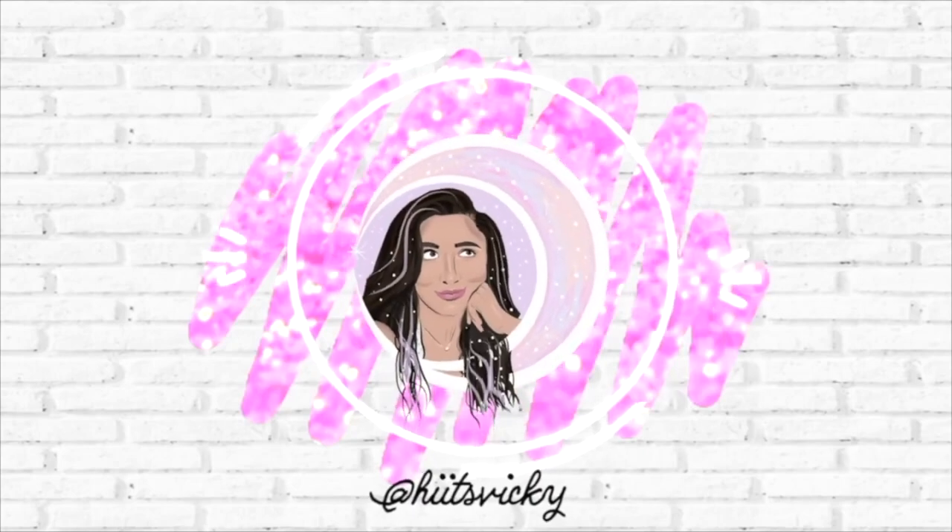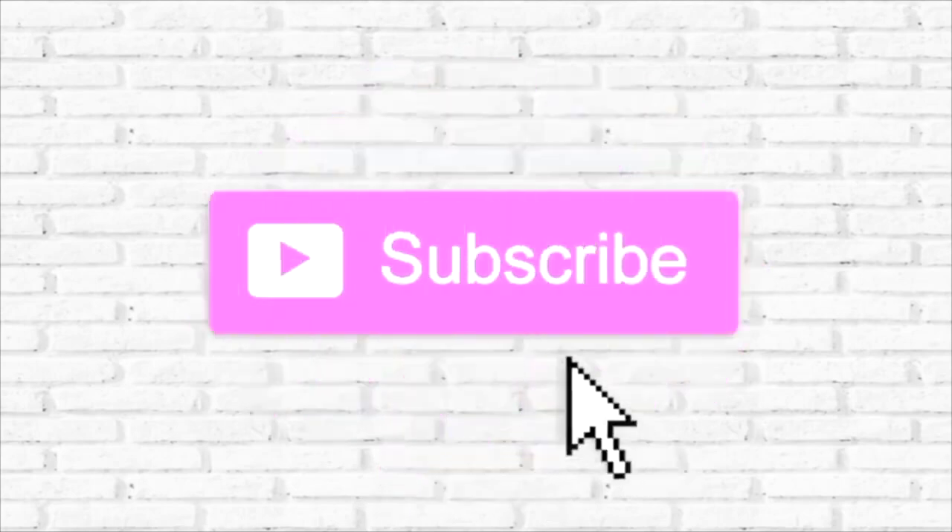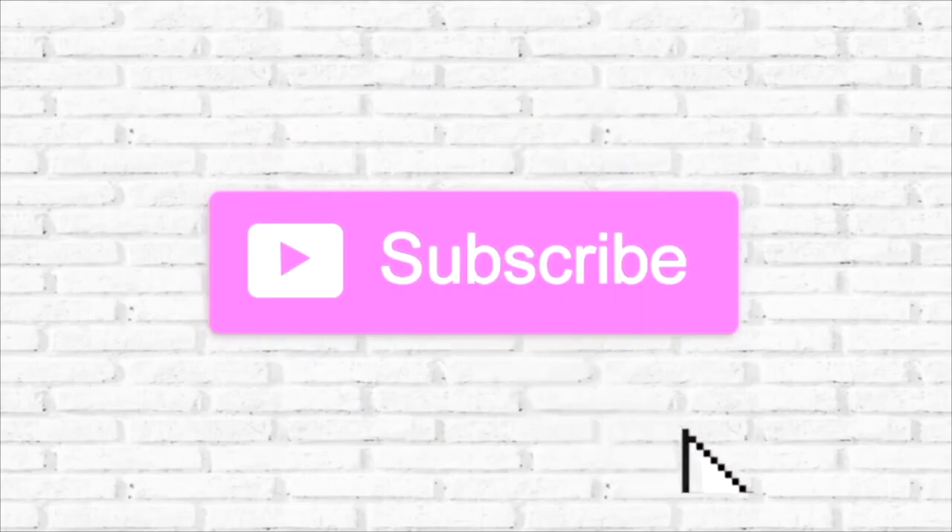Hello guys and welcome back to my channel. Today's video is going to be an update to my project Use It Up. This is the final update for the winter project, but I am going to be doing quite an overhaul because I'm not feeling the winter vibe anymore, so I'm going to change it up and introduce a bunch of new stuff.